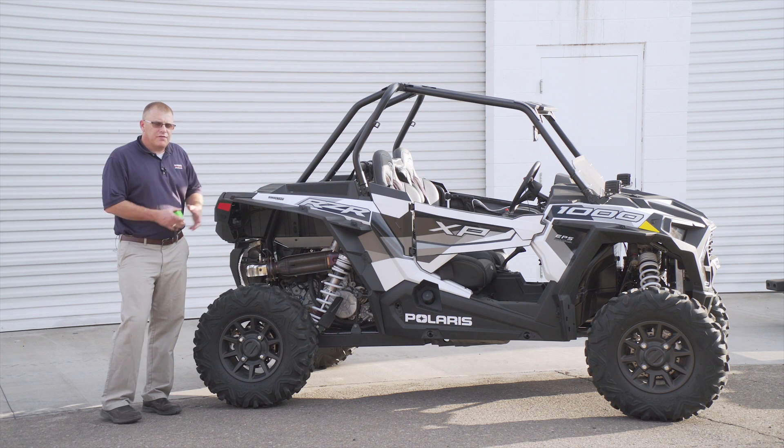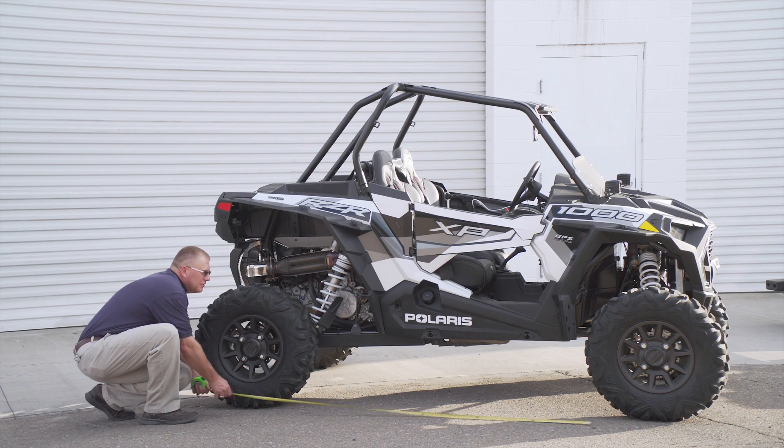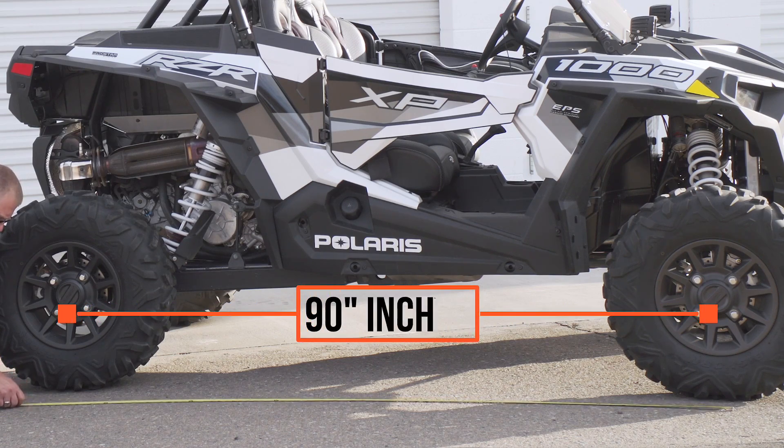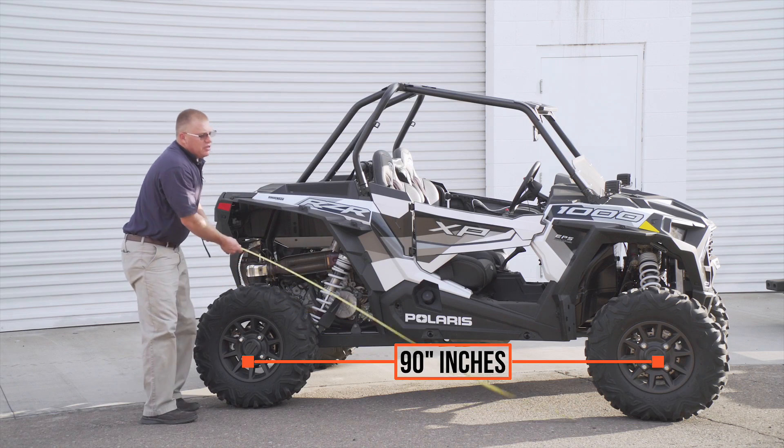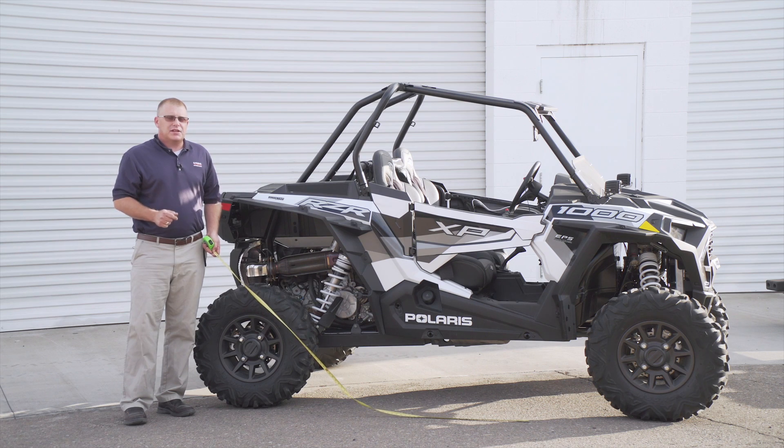Our rear inside track width is about 44 inches. Let's go ahead and get a measurement of our wheelbase — we're going to measure center to center, right about 90 inches. Now that we know our dimensions, let's go ahead and move on to another important subject: weight.